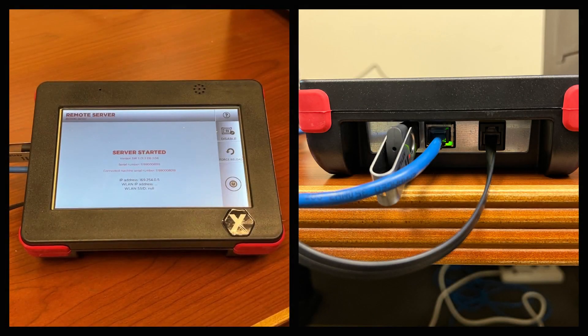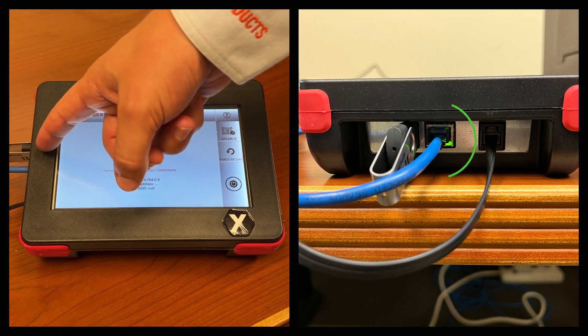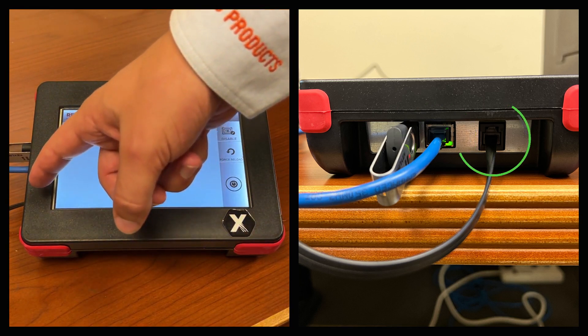This is the machine console. Here is the touchscreen, the HiCo USB, the Ethernet cable, and the communication cable.